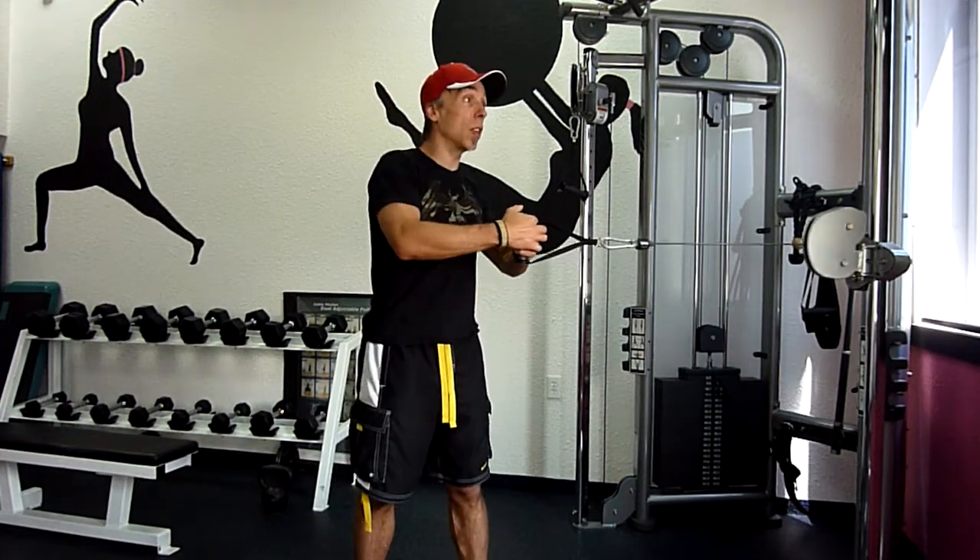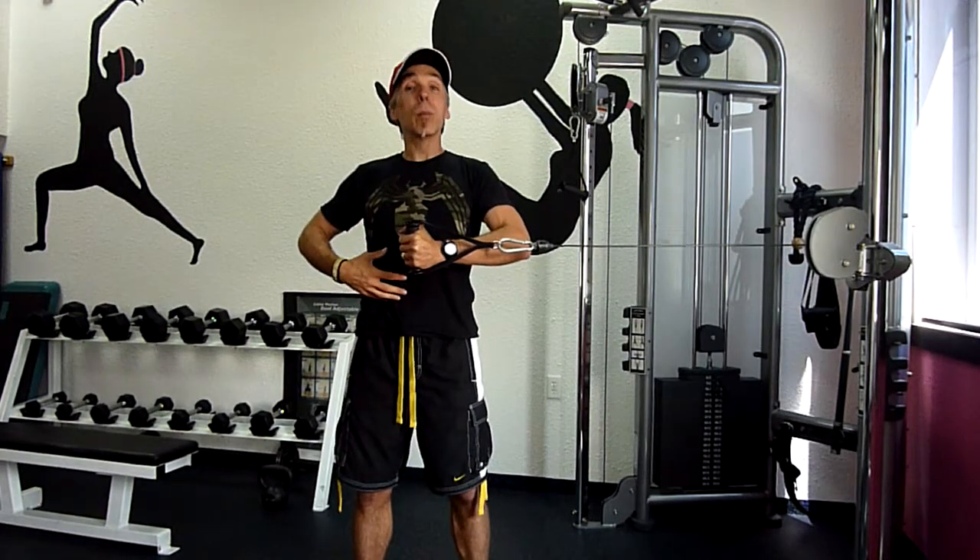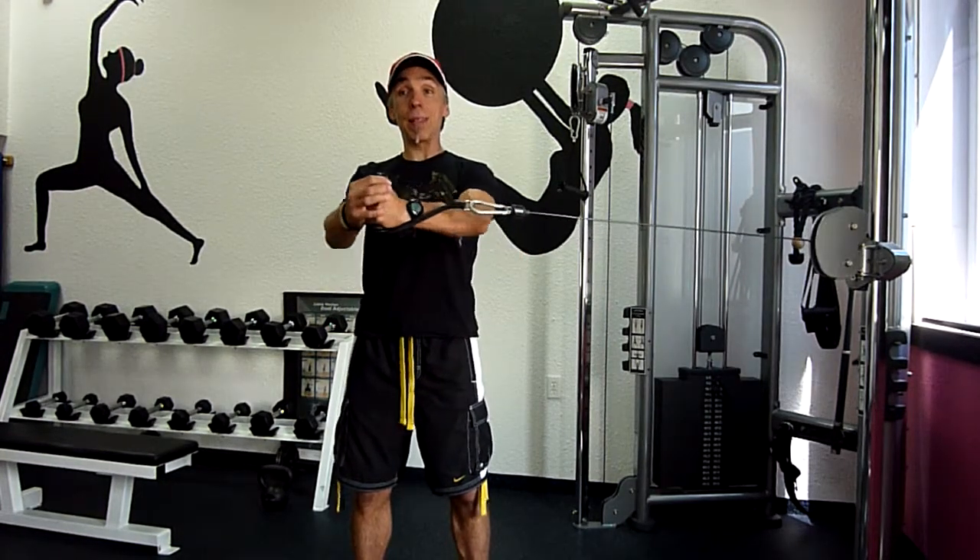The cable wants to pull you into rotation to the side; we are resisting with the deep abdominal muscles against that rotation.